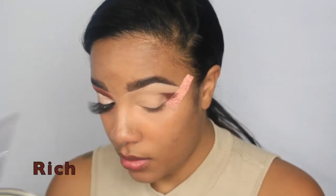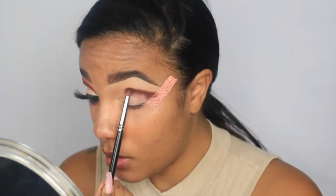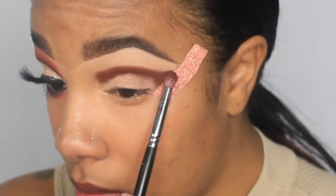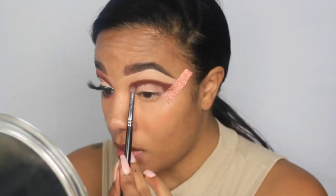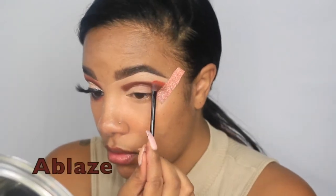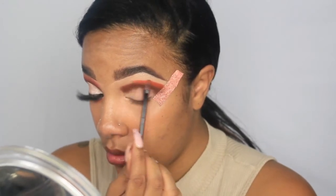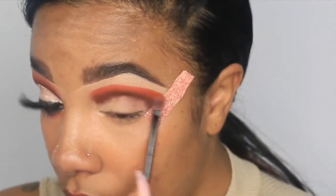The first eyeshadow shade I'm going in with is Rich — a very nice rich brown, and the name suits it perfectly. I'm using a pencil brush and patting that onto my eyelid to build the color as pigmented and prominent as possible. Next, I'm going in with the shade Ablaze, a really pretty terracotta orange, patting it over Rich as a transition color.